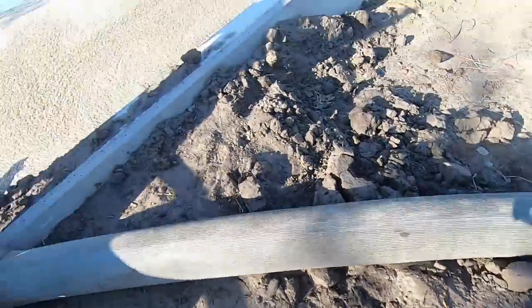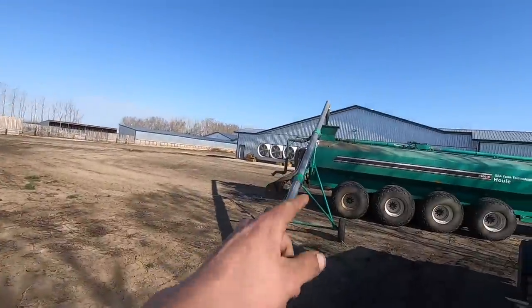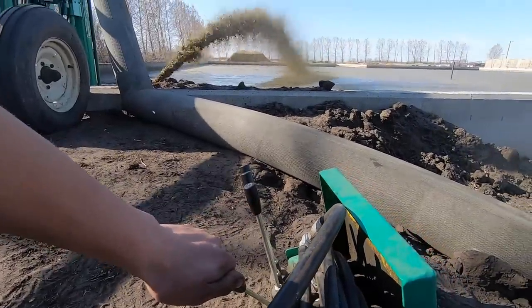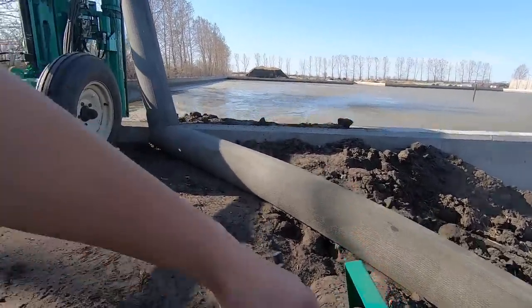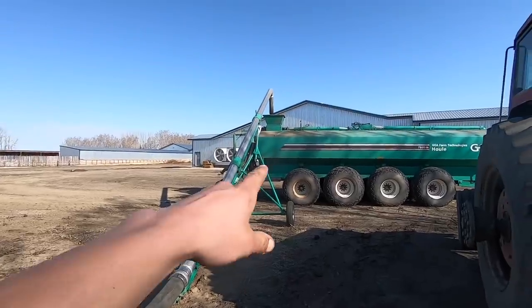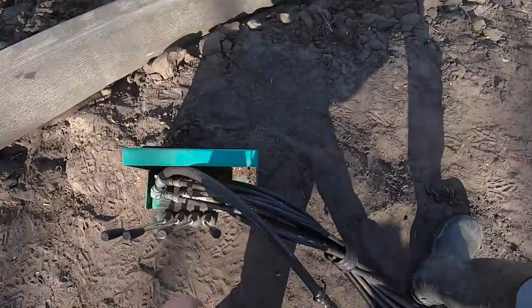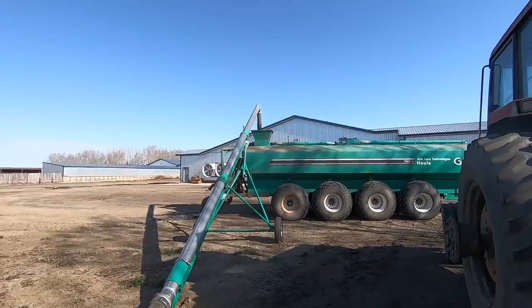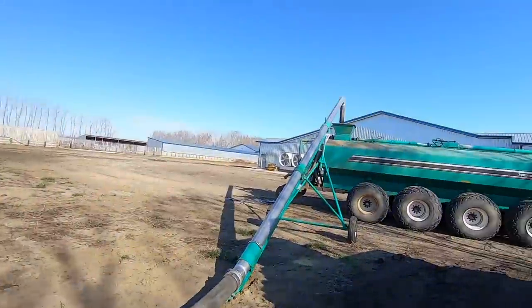This lever right here switches it from spraying from that hose to the fill spout there. The float on top that I tried fixing is still not working, so I just sit down here ready with this handle, and I wait until I see some crap splash out of this spout. As soon as I see that, I kill it, and usually it's quick enough.